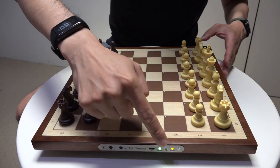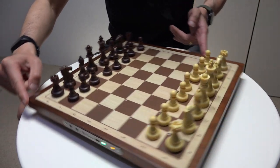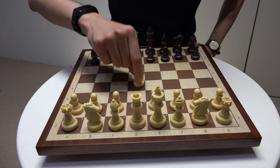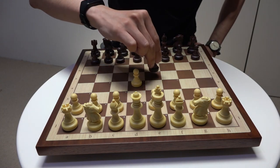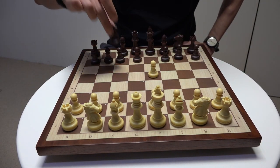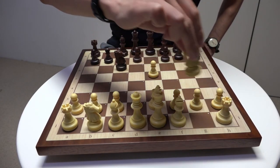So let's imagine I have the black pieces in this match, and my opponent plays d4, the Queen's Pawn opening. I go with the England gambit. Let's have a look at another rapid checkmate line.